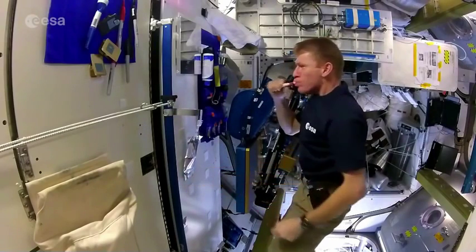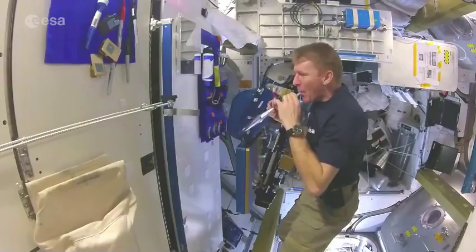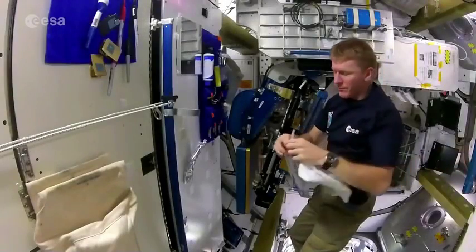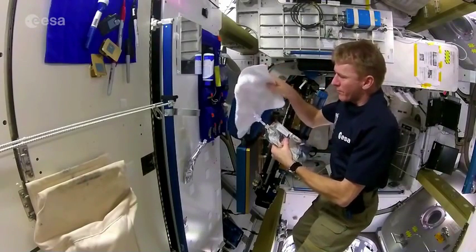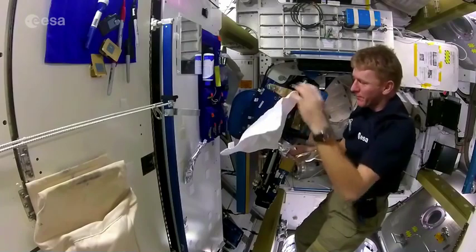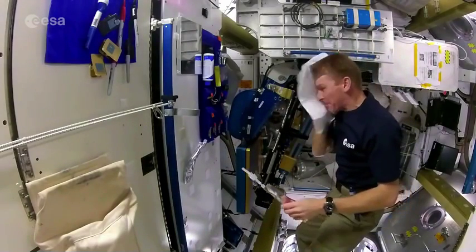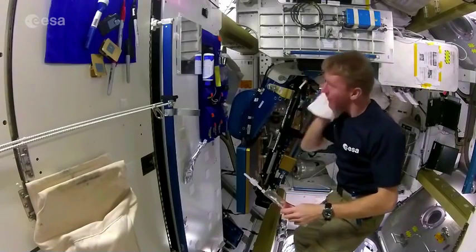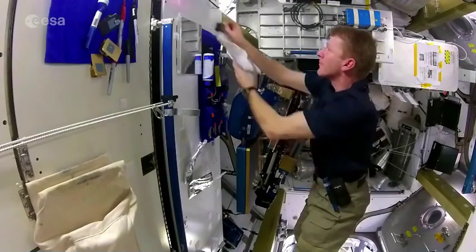We're showering with just wet flannels. We heat them up. We've got a portable water dispenser — we can put some hot water in that soapy flannel and then we basically have a body wash. It's a little bit like camping for six months. You keep yourself clean as best you can. We've got special shampoo called no-rinse shampoo so we can wash our hair without having to rinse it out with water. And that's basically how we keep clean.